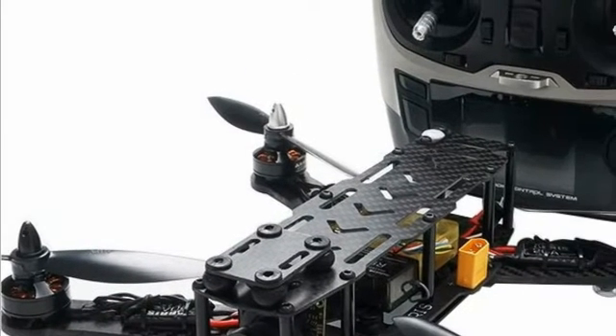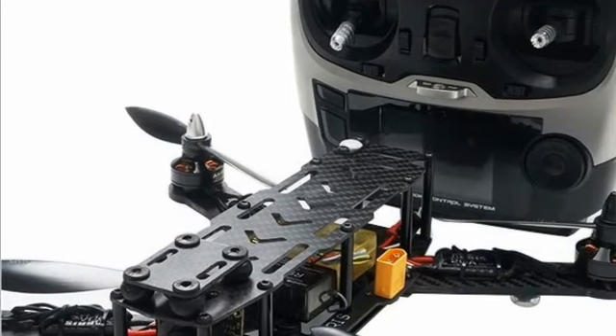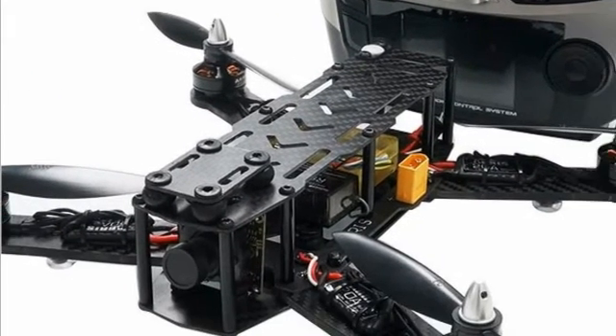The drone is easy to fly and maintain, and it is very powerful. When you get it, you just need to prepare one 3S or 4S 1800mAh to 3300mAh battery, and then you can fly.